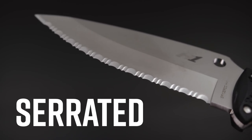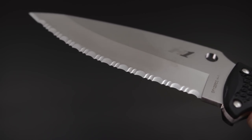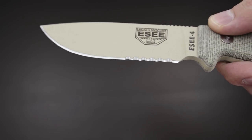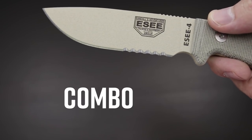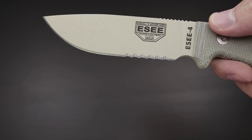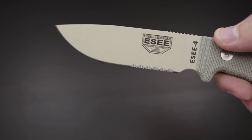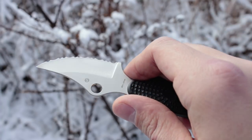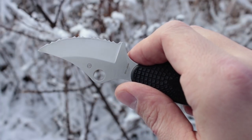A serrated blade has a teeth-like edge that can make up the entirety of the cutting edge, which is called a full serration, or just a part of it, which is called a partial serration, or a combo edge. Serrations are good for cutting through things that may have a harder surface texture — it acts as a saw that can rip through material, whereas a plain edge blade specializes in cleaner slicing.